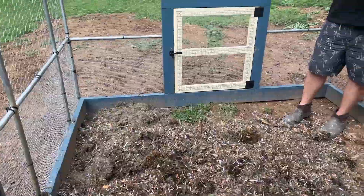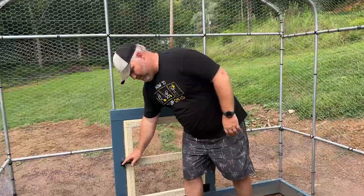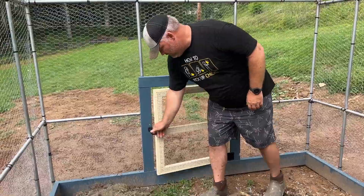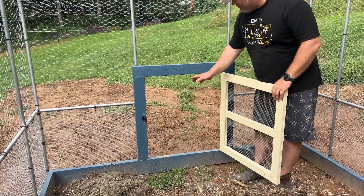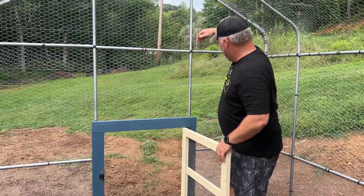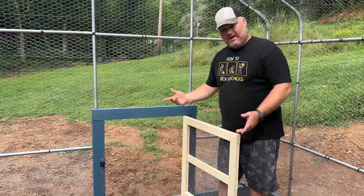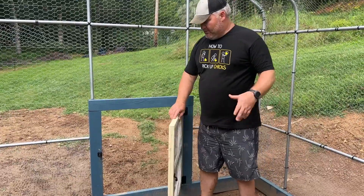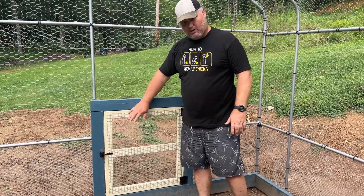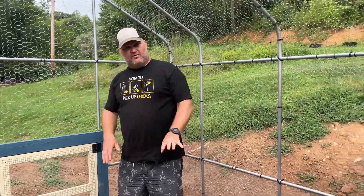We're going to put them in here for a few weeks and let them get used to this run. Then there's a little chicken door here that opens to the outside, and we'll use our Premier One fence to wrap them a yard area out there as well. They can go in and out during the day, and in the evening we can come in and close them into the run. At night when they go back to roost, the automatic door will close by itself.